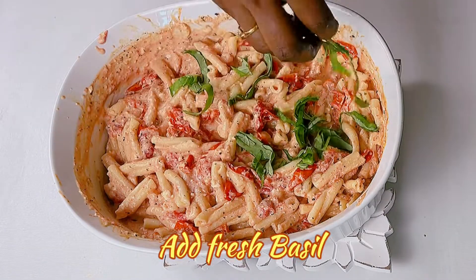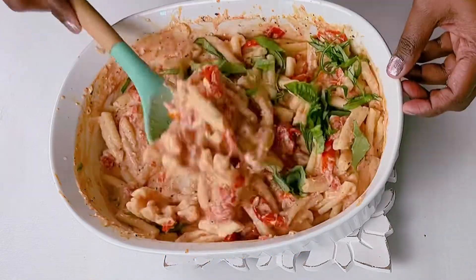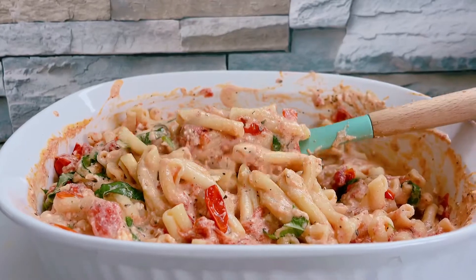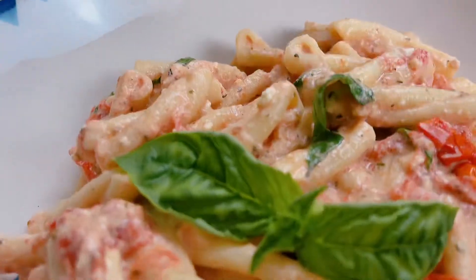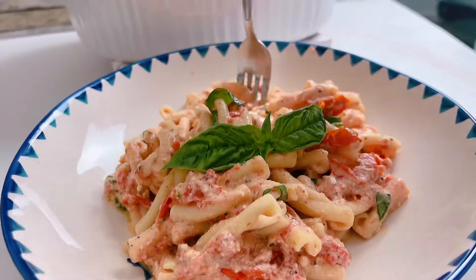Add some fresh basil on top just before serving. Here you go — the famous viral feta cheese pasta is ready to be served! We enjoy this recipe and it has become one of our favorite family dinners.